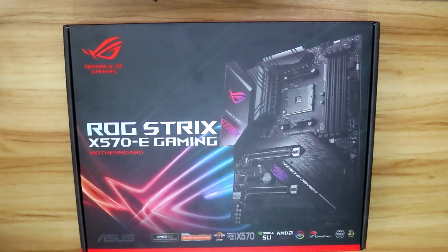Hey, what's up guys? Welcome to Deterium Tech. In this video, we're going to unbox one of the best value-for-your-money motherboards that you can buy for a Ryzen 5000 series CPU. This is the ROG Strix X570E Gaming from Asus.